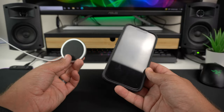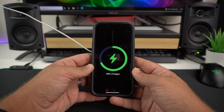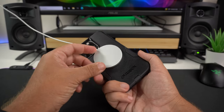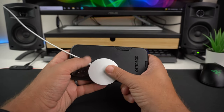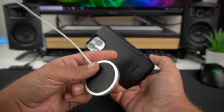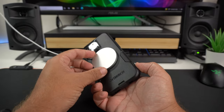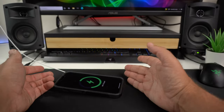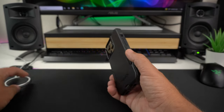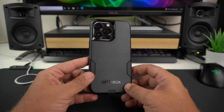The MagSafe test: the case does recognize the MagSafe charger with no issues — the puck finds it fairly easily. However, this is not a MagSafe case with built-in magnets, so the charger won't stay attached if you lift it. It'll work fine laying flat on a table, but it's very easy to lift off since there are no built-in magnets.